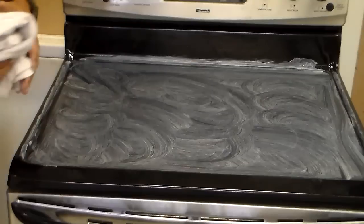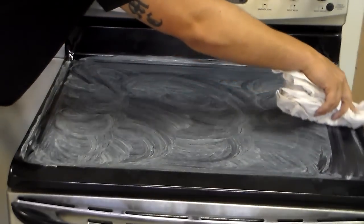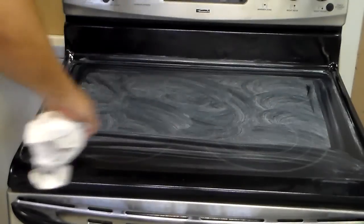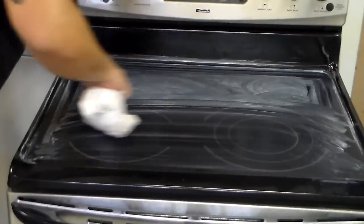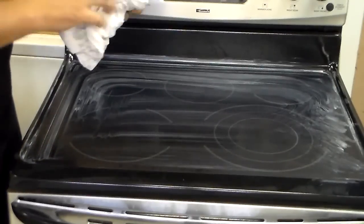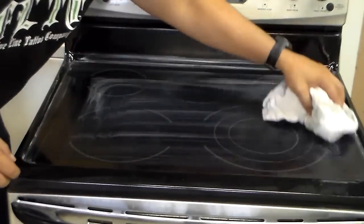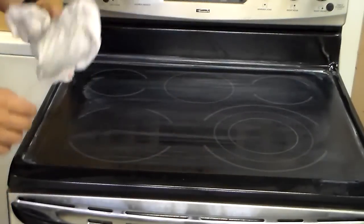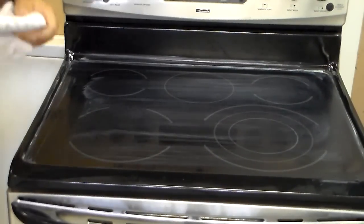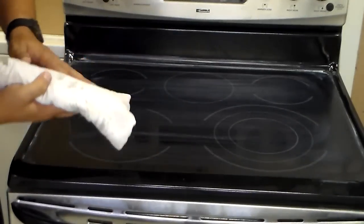All right, so after we've got that spread around, what you're going to want to do is take one side of your rag or a paper towel and wipe off the excess. I'm not trying to wipe it all off right here — what I'm trying to do is just wipe off the real thick, heavy excess. Now that what's left on here has hazed over, we're just going to go ahead and take either a new paper towel or a clean side of your rag and we're just going to buff this clean.